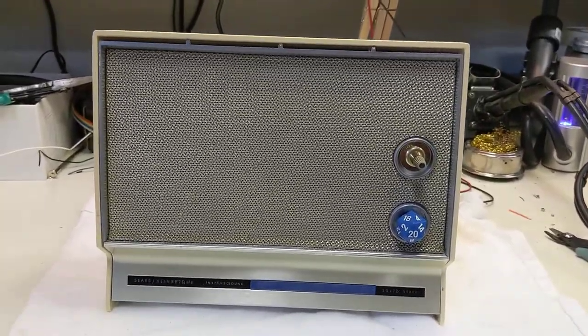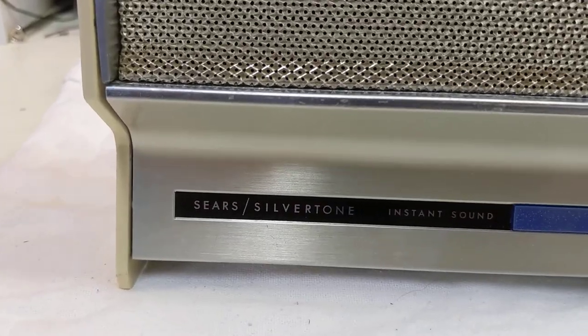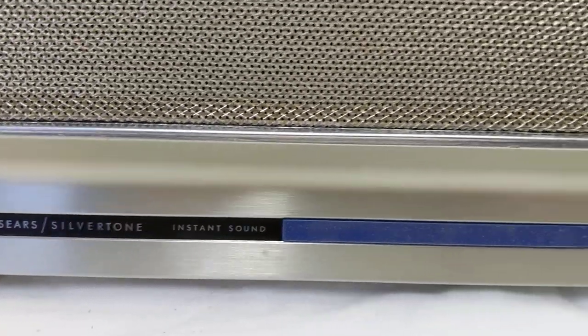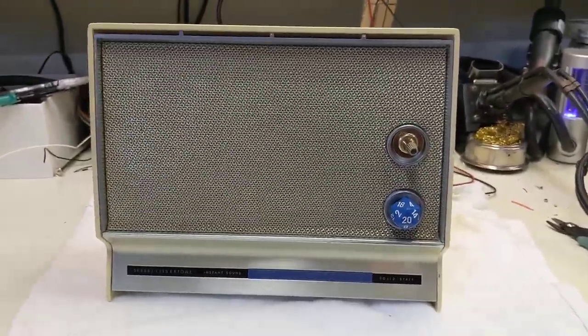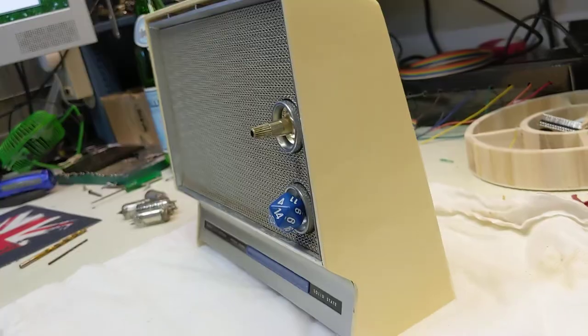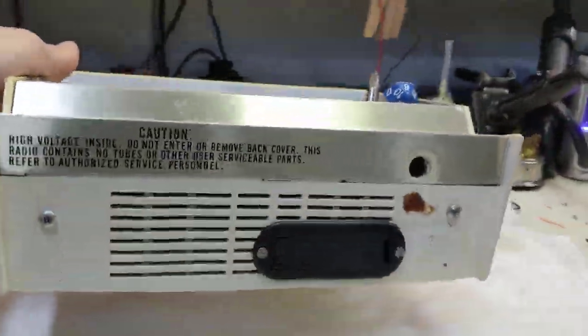Here's my latest Dicetower. This one was part of the Sears Silvertone line of home electronics back in the day. As you can see, it's kind of a nice form factor. It's obviously a tabletop design, and this one is 9-volt battery powered.